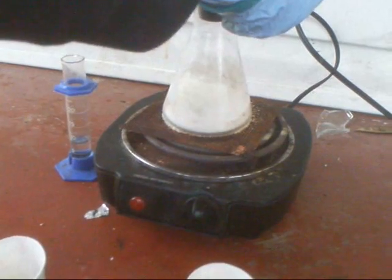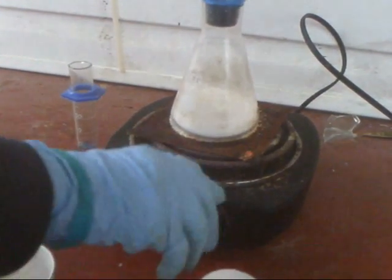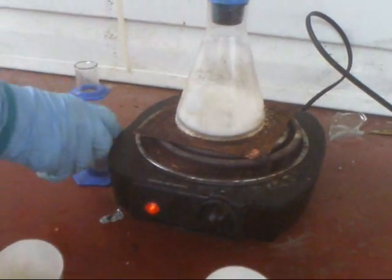Turn the hot plate on medium. I wouldn't recommend hot because it'll over-bubble and it'll spew everywhere.